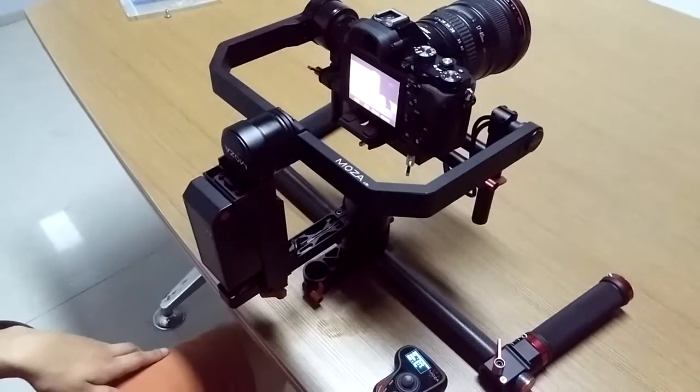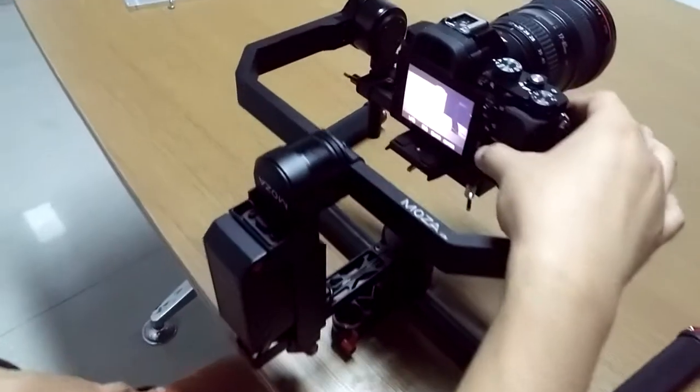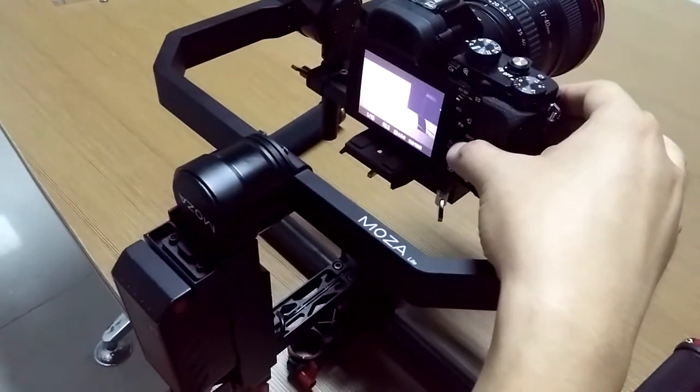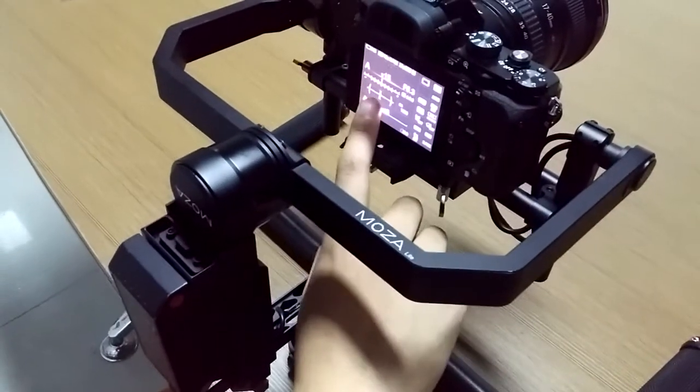How to calibrate the MozaLight? First you need to turn on the level indicator on the camera. Here is the level indicator.